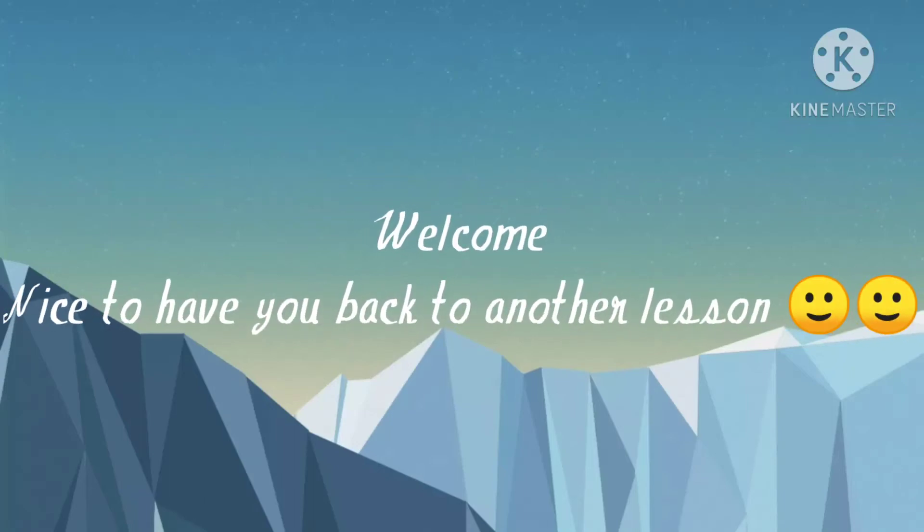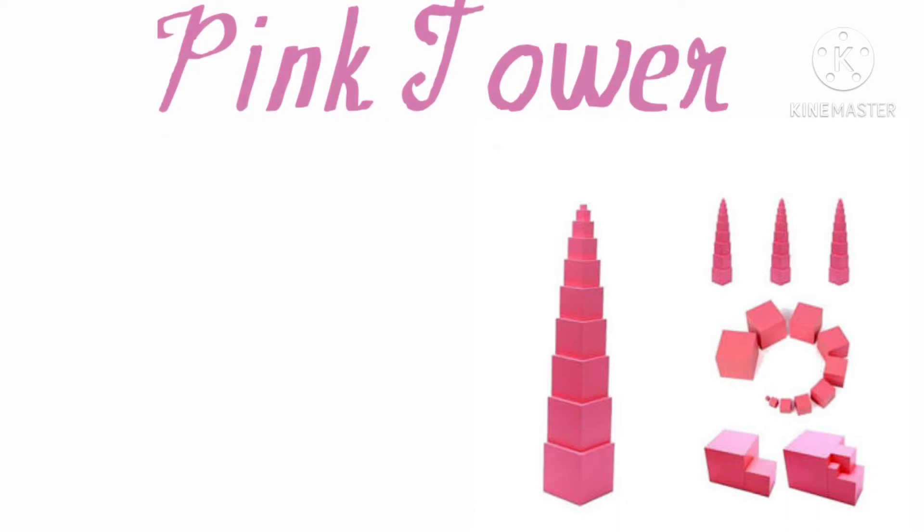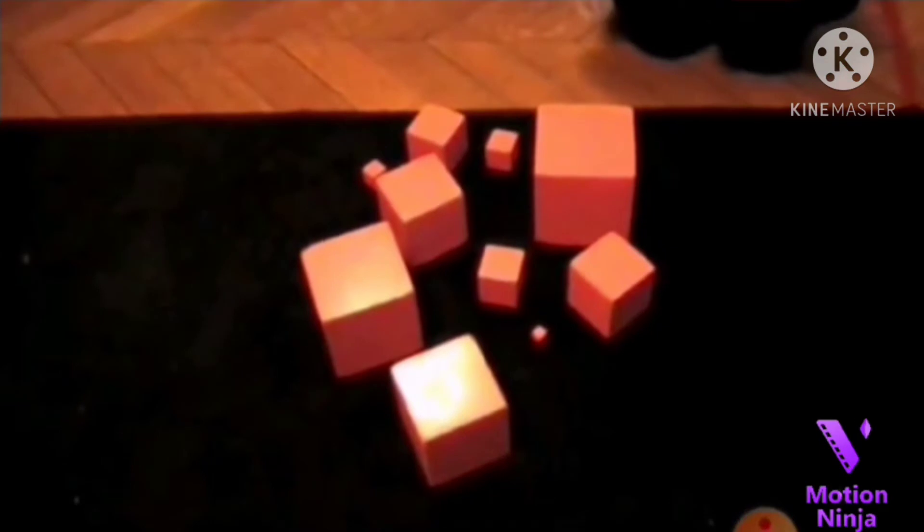Welcome to another wonderful lesson. In today's lesson, I will be teaching you guys how to work with a pink tower. Watch carefully. Here is a tower.